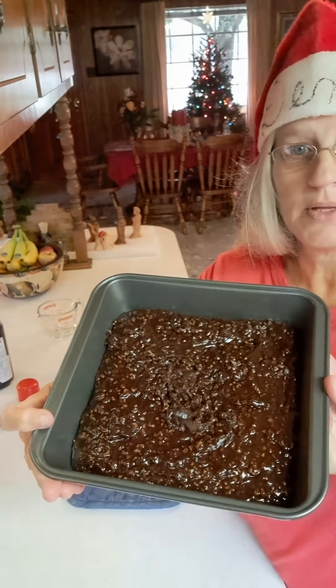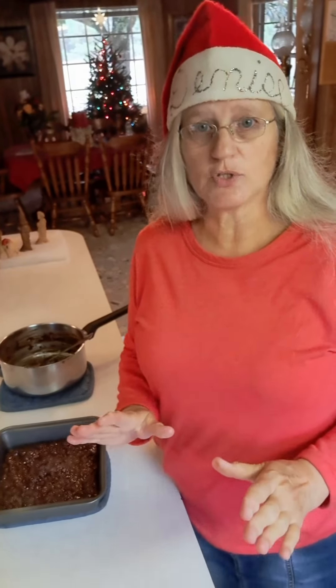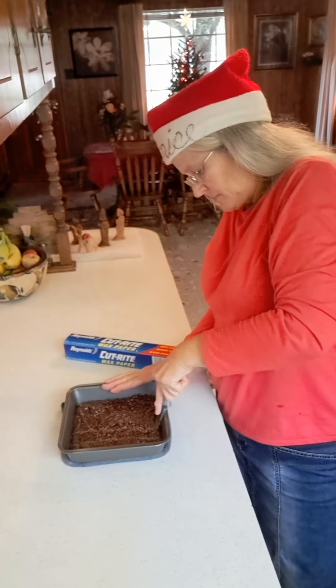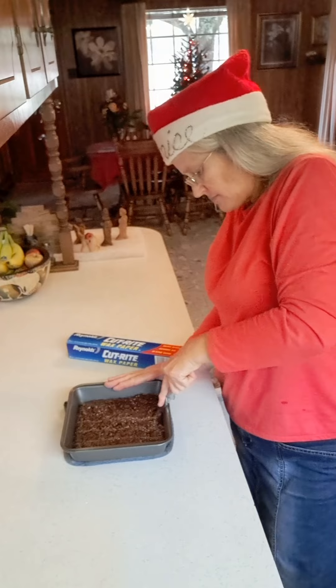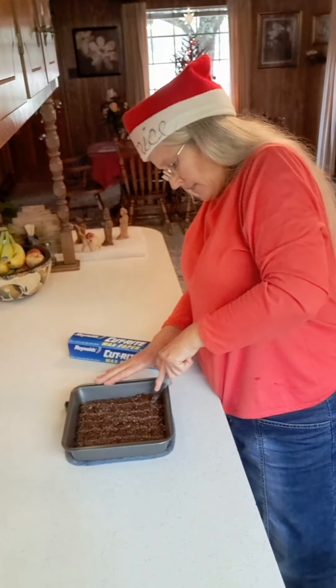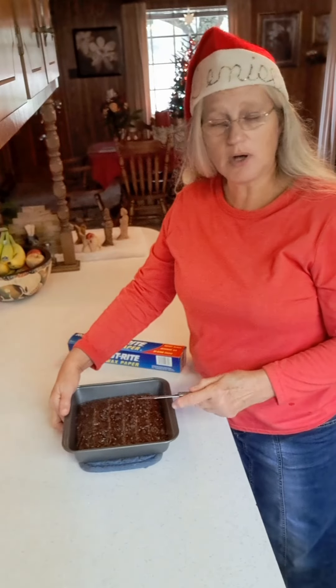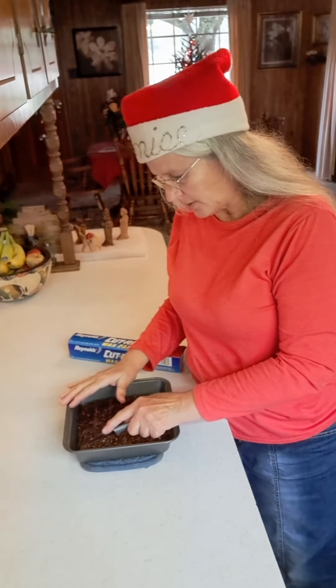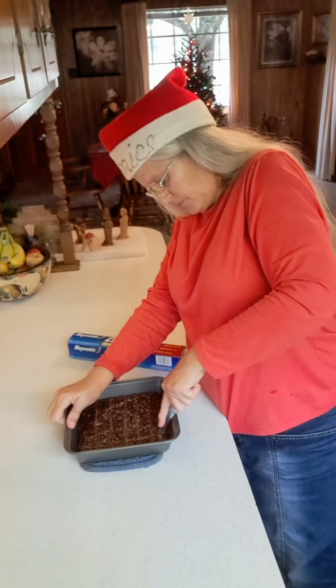We just got it in there before it got too hard — and there it is right there. Now I need to let this fudge cool down some until it is cool enough that I can cut it with a knife and it doesn't just fall apart. But if you let it get too cool, it's going to be difficult to slice. You have to let it get to that right temperature where it's still warm but cooled down enough that your knife will slice cleanly through the candy.